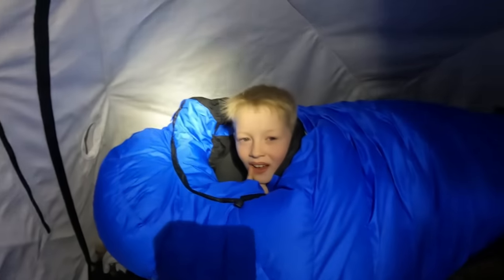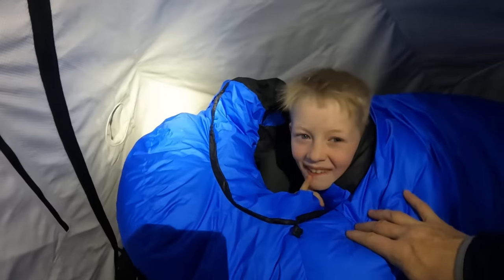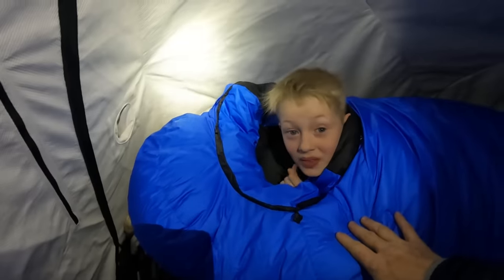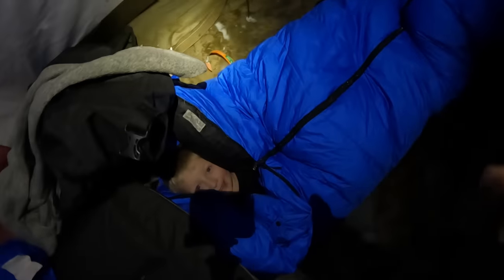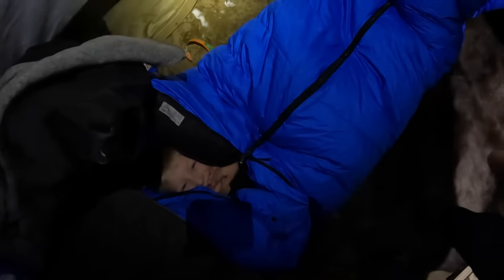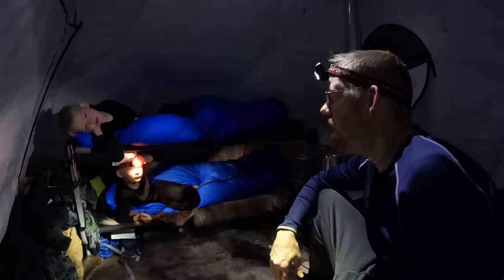These boys are gonna be so warm tonight. Tommy's in a negative 60 bag — this is the Snowy Owl by Feathered Friends, the warmest sleeping bag in the world. Nathan is in the negative 25 bag by Feathered Friends — also an amazing bag. It's gonna be crazy warm. I'm worried about you being too warm.